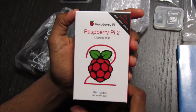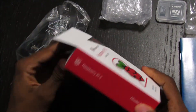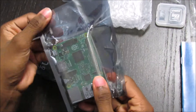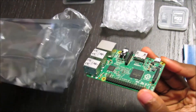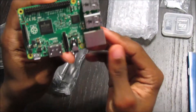Now I'm going to go ahead and do an overview of the Raspberry Pi itself. As you can see, it comes in an anti-static bag. And here we are — Raspberry Pi 2.